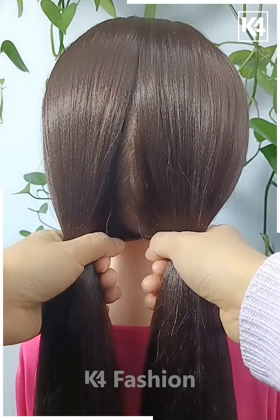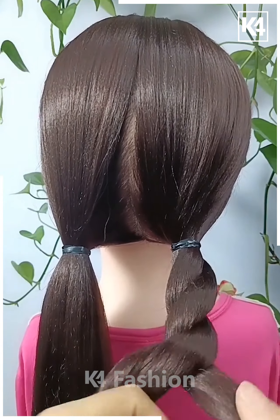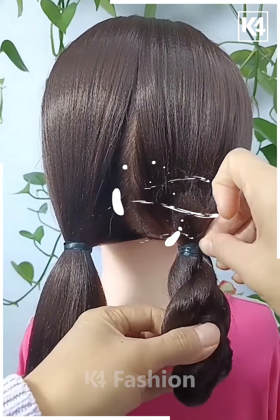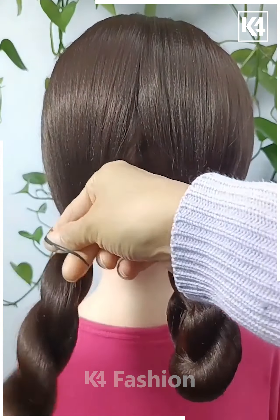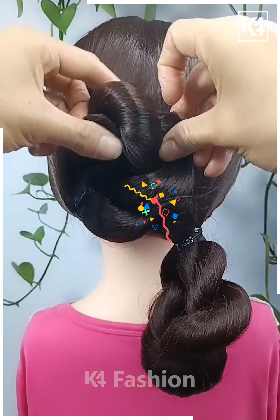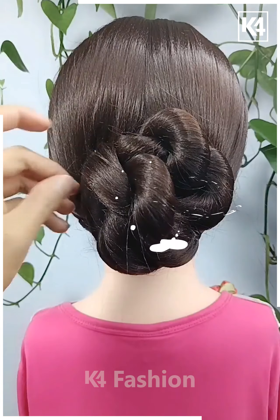Now let's see what we are going to do next. You have to just secure the hair in this manner. Get them beautifully made and then roll them together. Then you have to just do it beautifully in this manner and get them done like this. To the other side as well, you have to do the same and then secure it beautifully. Then get it rolled further in this way and get a beautifully amazing look like this. Cool, right?